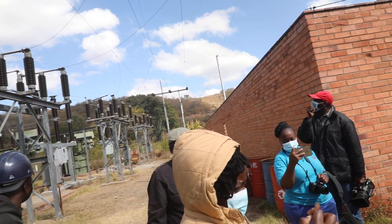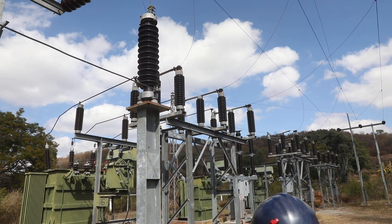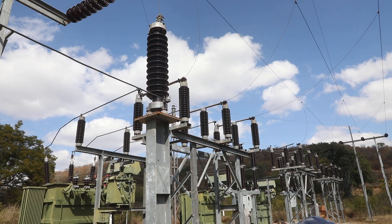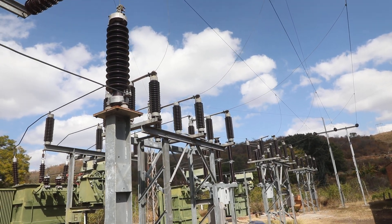Before, it was like this — where you've got just this isolator and then just a support structure. But now, as you can see, we've got a breaker between the isolator and the transformer.